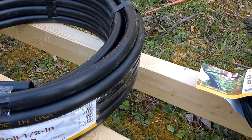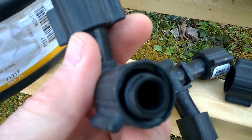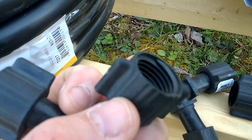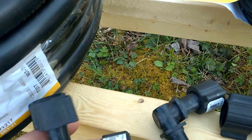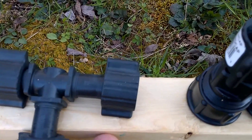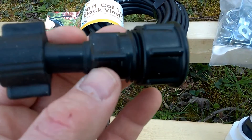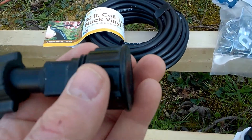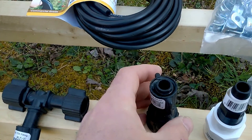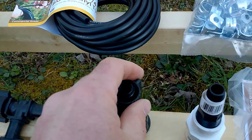I've got some fittings here — these will be my elbows. It's basically a barbed fitting; you pop it onto the pipe and the threads twist on and lock into the pipe itself. I've also got a tee that I'm going to need. These here will be my two end caps — about three dollars and 26 cents each. If you wanted to continue the line you could, but I like a clean, solid end. I've seen people just crimp the pipe and zip tie it — that's a way to go too.